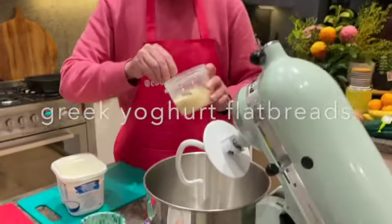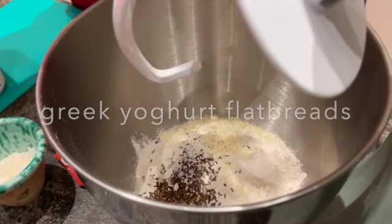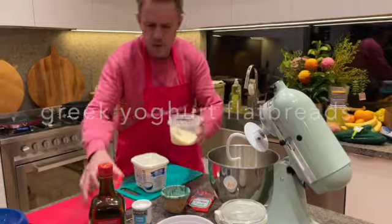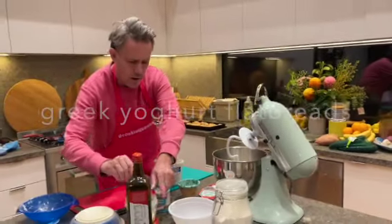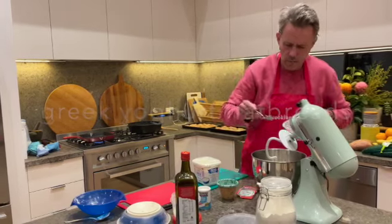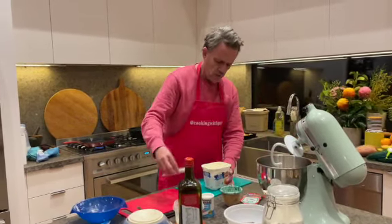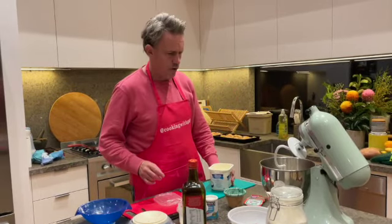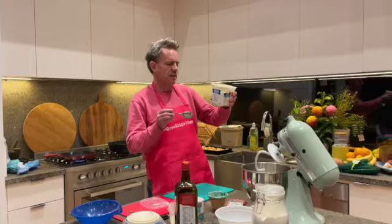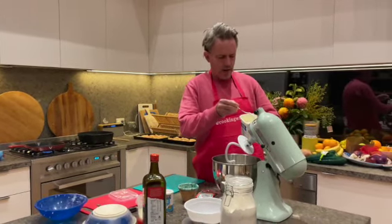You don't normally do this, but why not — use parmesan. So three kind of little tablespoons of the parmesan, just a pinch of that salt — maybe just on a tablespoon of salt. And now about 250 grams of the yogurt, the Greek yogurt. So that's a one kilo tub, with a little bit taken out of that, so let's just work that out — about a quarter of that.